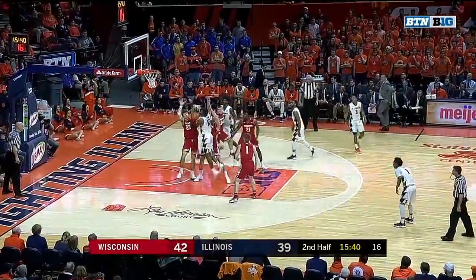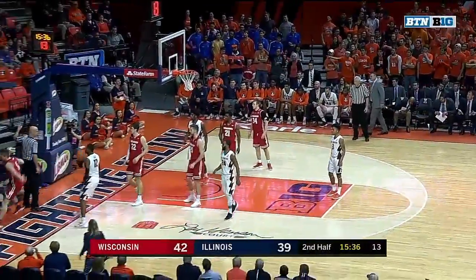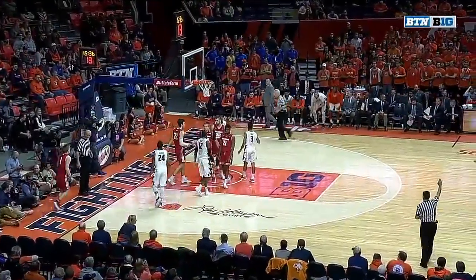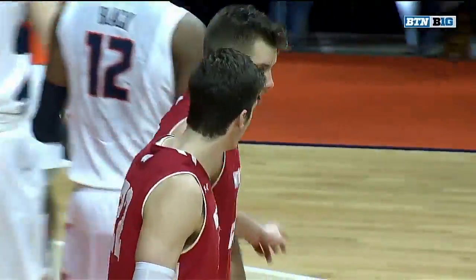Go down low — Le'Ron Black. Nice, good help. Happ with a couple of blocks on the same play. Out of bounds, gonna stay with Illinois. And Illinois very fortunate there that that frustration foul by Black wasn't called, because he had a couple of shots blocked.